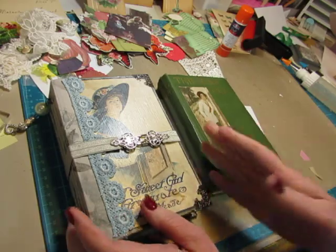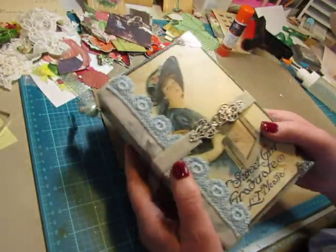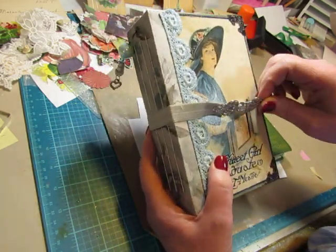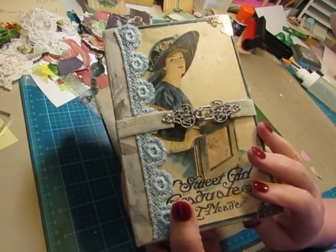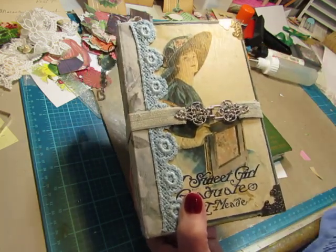This one is completed. It's not in my shop at the time of filming — it might be listed before you see the video, or it might have already been listed and sold. I don't know yet when it's going to be listed, but this is Sweet Girl Graduate and it features blues. I'm not going to go through it because I'll do that when I do the flip-through when I list it.